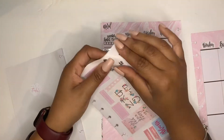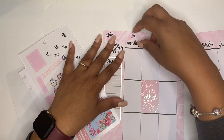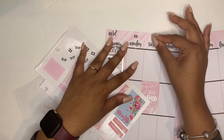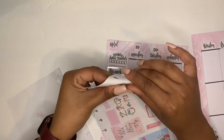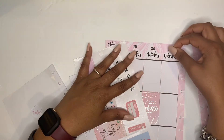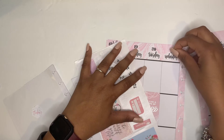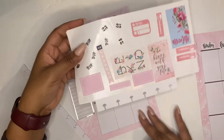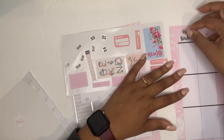I wanted to get that sidebar down. Of course I'm going to number this week, but I want to put the days first because sometimes you don't always line up the days correctly. I don't know where my tweezers are that I use for planning. If you watch my first two videos, I'm struggling because I want to use some of my smaller stickers but I don't have my tweezers. SOS to the tweezers!